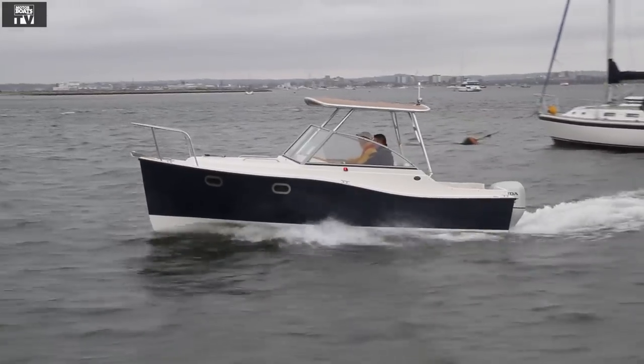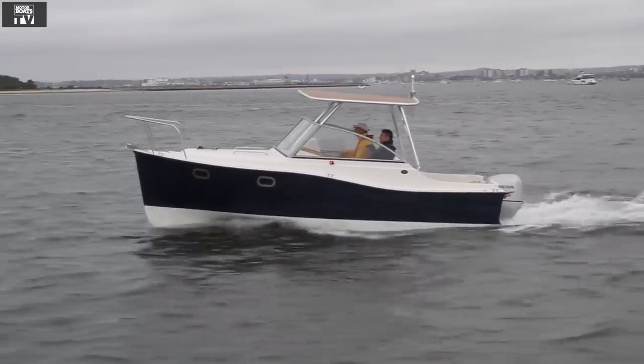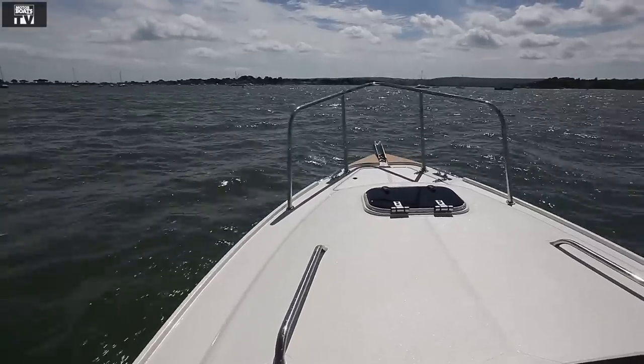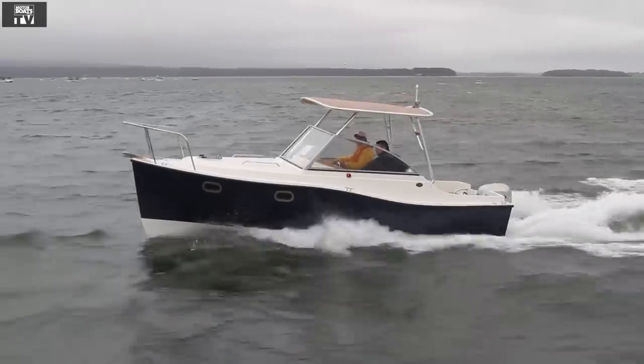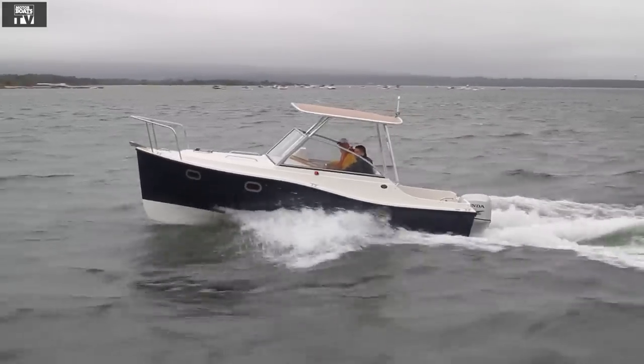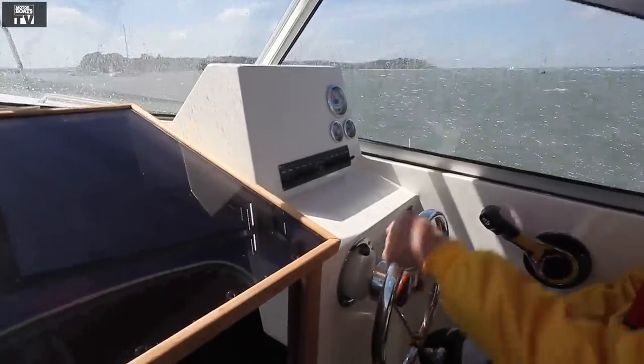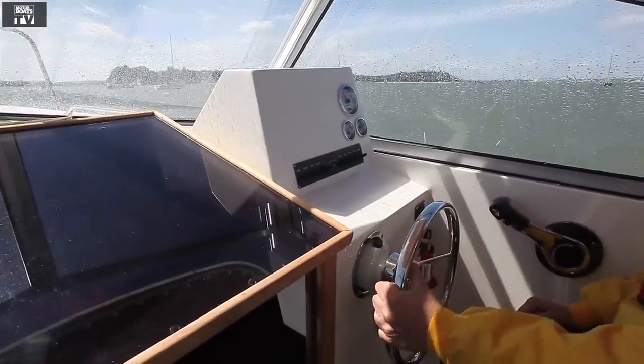We're here for MotorWits Monthly TV today aboard the new Winchester 20. This is a brand new company but the hull of this boat is familiar because it's based on the Landale 20 of some while ago, which was always a very good hull but with brand new topsides to it. It's been designed by Ray Hunt and it's given the boat a completely new look — very much more along the lines of a gentleman's cruiser or even a sports fisher style, and it works very very well.